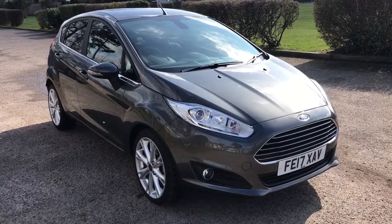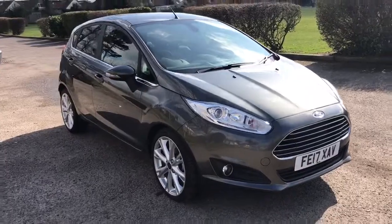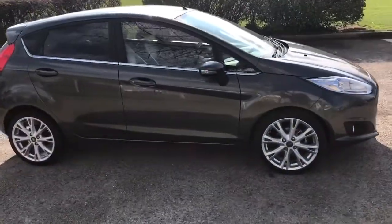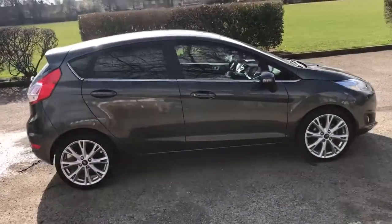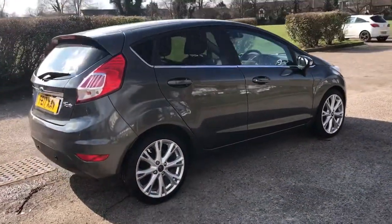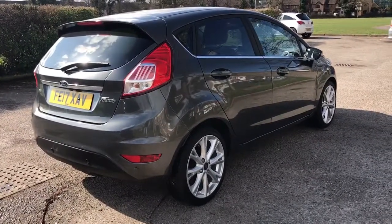Here we have the Ford Fiesta 1L EcoBoost Titanium X NAV on a 17 plate. I'm going to start by showing you around the outside of the car and then we'll hop in and run through some controls on the inside. From the outside you can see that it's a five door car with alloy wheels and tinted windows. Let's start off inside the boot and then work our way around the rest of the car from there.